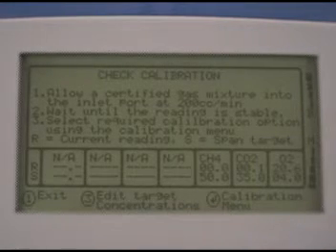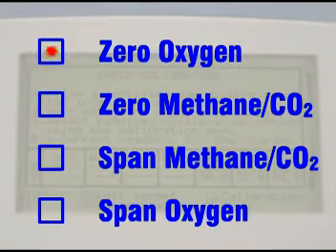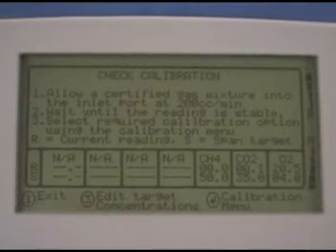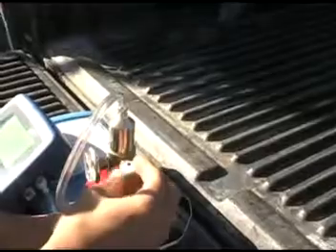Now that you've entered the gas concentrations it's time to start calibrating. We're going to start by zeroing out the oxygen. To zero oxygen we need a gas that has zero percent oxygen, so we can use the 5035 gas. Attach the canister to the inlet port making sure it clicks, then open the valve to start the gas flow and watch the readings.